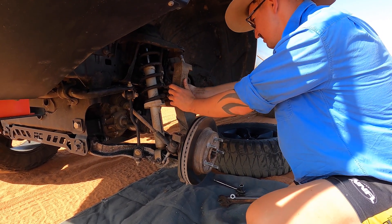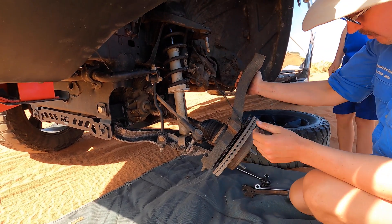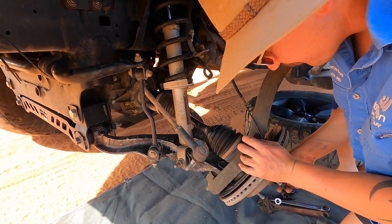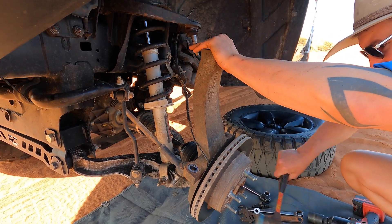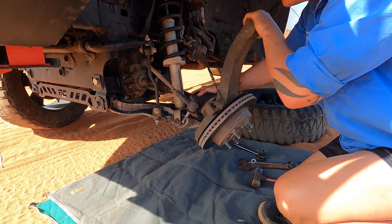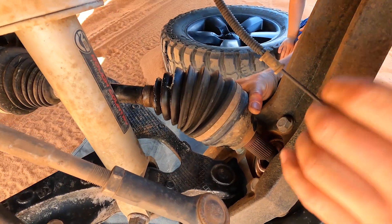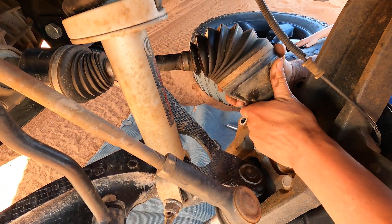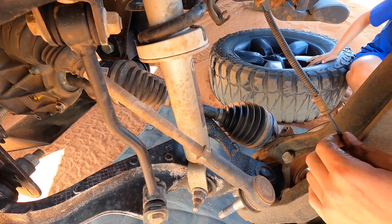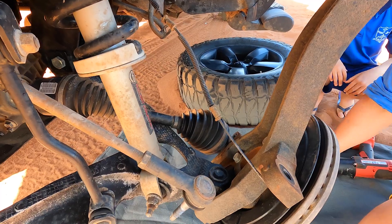Pop your little ABS line out of the way - just a little clip there. Right, now you've got to slide the whole CV shaft back into the diff and get it out of the housing. Get your soft face hammer and punch that through. Just be careful you don't put too much pressure on your ABS line - you don't want that popping. I normally flick them underneath there - it gives it a bit more slack and then it's nice and loose.